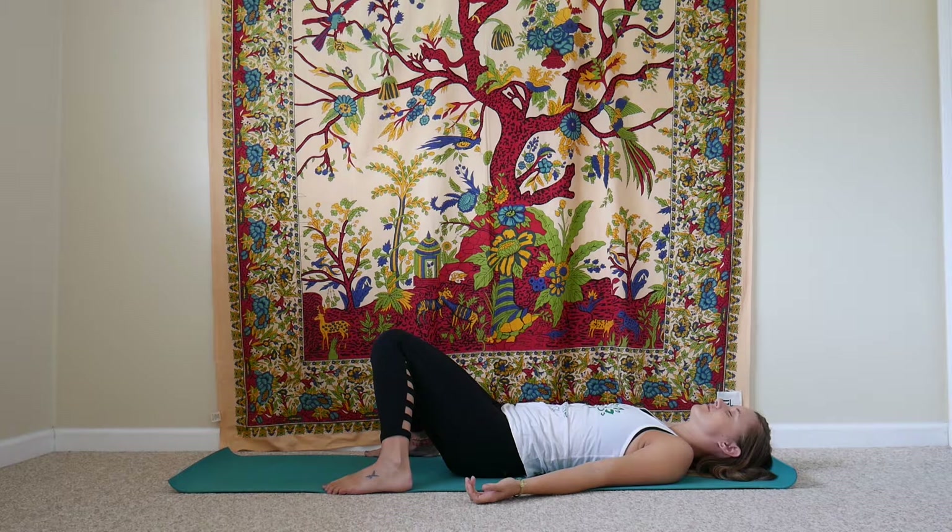Stay here for five more rounds of breath, starting to listen to your own body's rhythm. Just taking note of how your physical body is doing today, along with your emotions and how your mind is working at this moment.